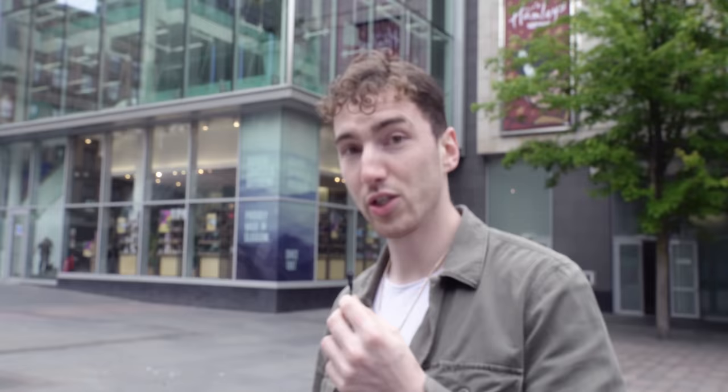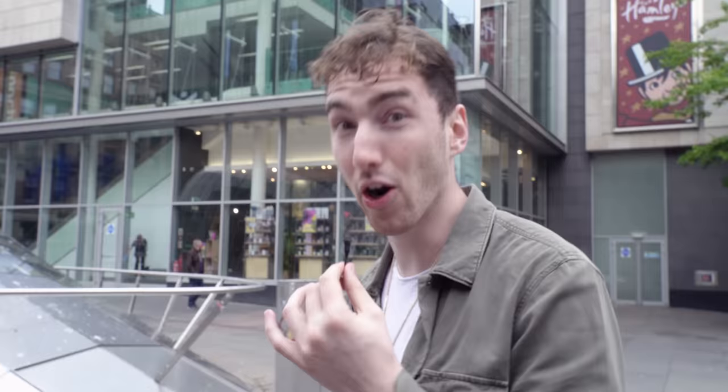Could I get a cappuccino please? So we've got the new coffee — Caffe Niro, the best — and we're going to the Argyll Arcade where we're going to pick out our new watch.